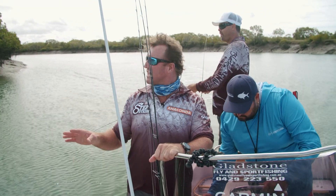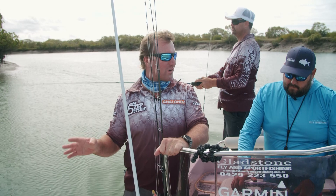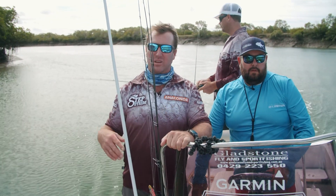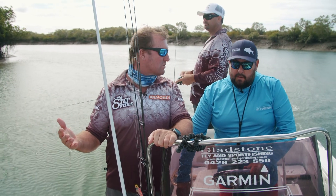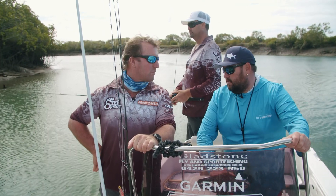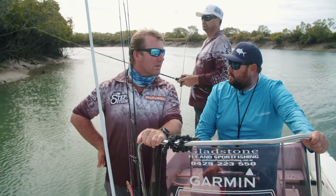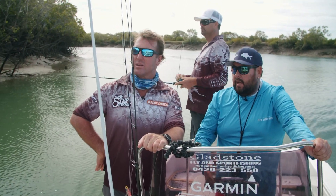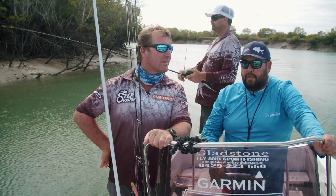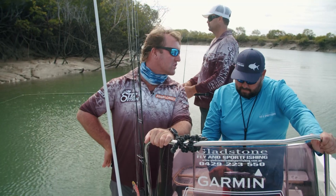So Justin, this area has really changed compared to where we were initially at the boat ramp — it's become more like a Gulf of Carpentaria sort of system. We're still up in the Calliope River — this is called the Anna Branch section. It does a big loop around back into the system. Mud banks lined with little drains and nice mangroves. Screams fish!